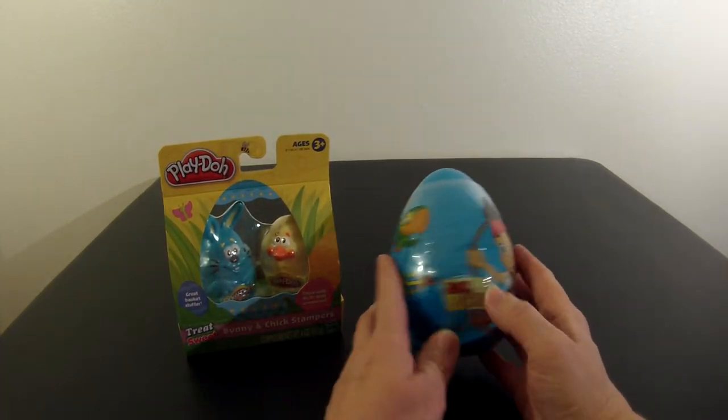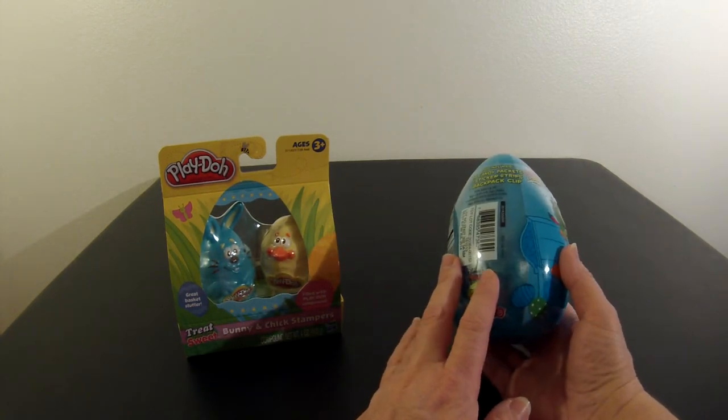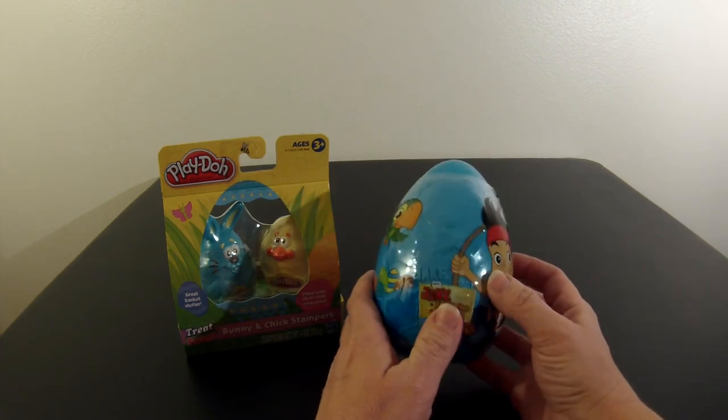I also have Jake and the Neverland Pirates Giant Blue Easter Egg. Inside this egg is candy, stickers, and a backpack clip. I can't wait to start playing.